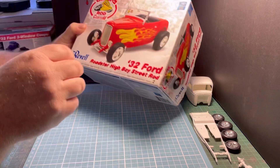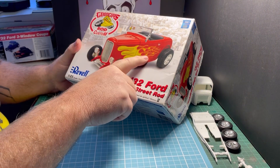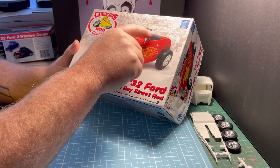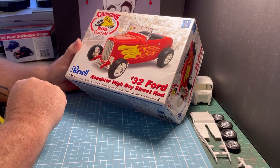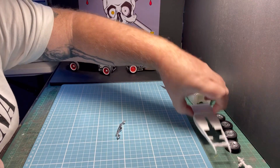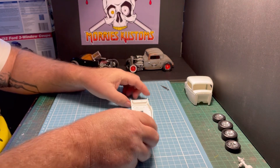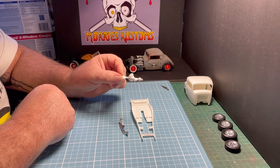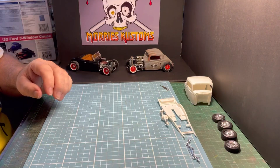This method also works for the Revell Roads to Hi-Boy kits as well. These are basically the same kit — all that's different is the body and the convertible parts like the windshield and the seat, but the rest of the chassis and engine is pretty much exactly the same. The parts we need to lower it are just the floor pan and chassis, which is one piece, and we need the front suspension and the rear suspension for sizing.